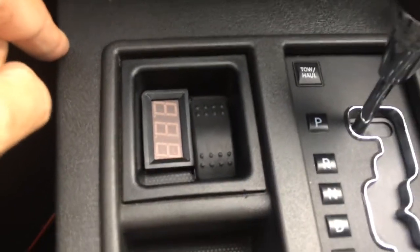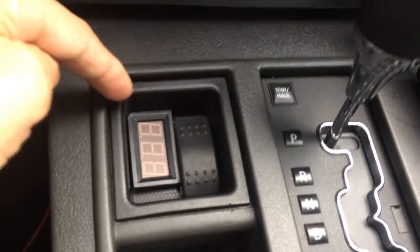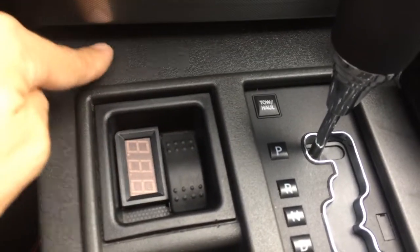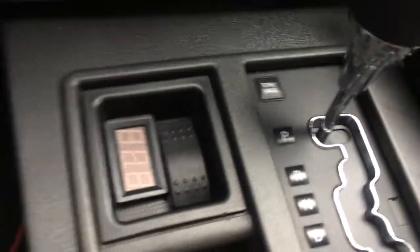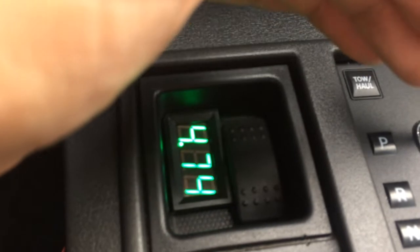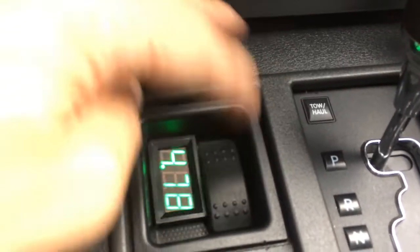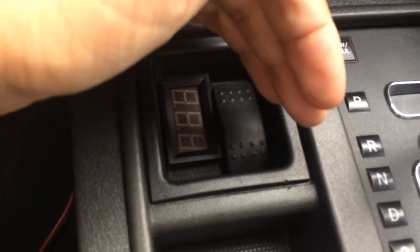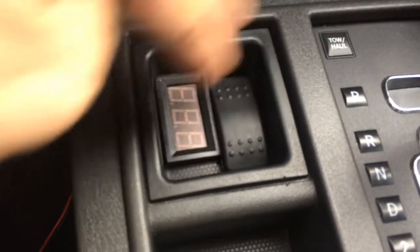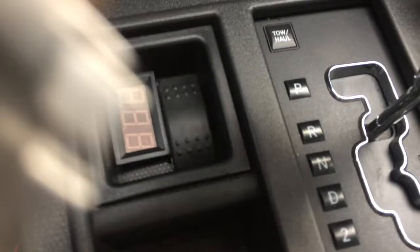Here's the four-wheel drive control - there's the switch, there's the LED. I've got it connected to a relay which is powered by the lighter, so while the car is off there is no power. This will only receive power while in park, so you cannot shift to four-by-four while the car is moving or in any other gear - I just added that as a safety precaution. If you go to reverse, there's no power going to the transfer case.